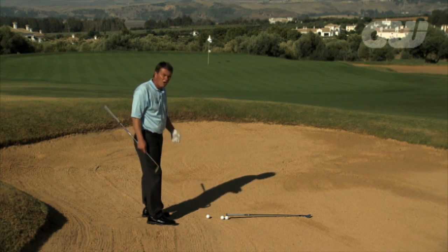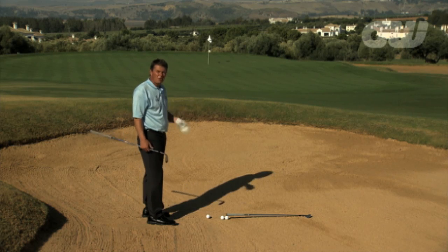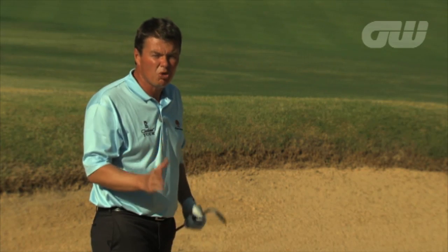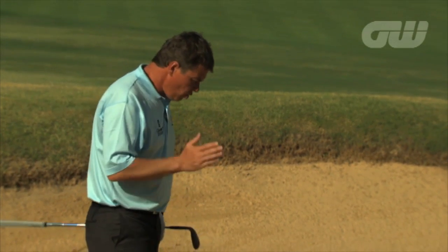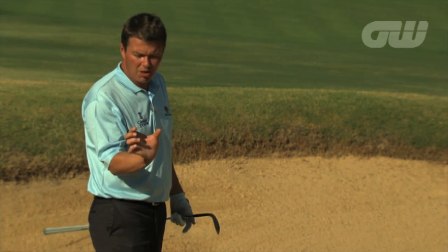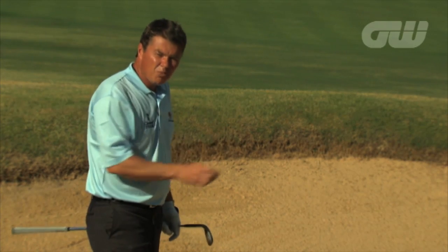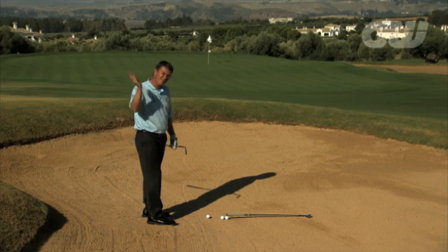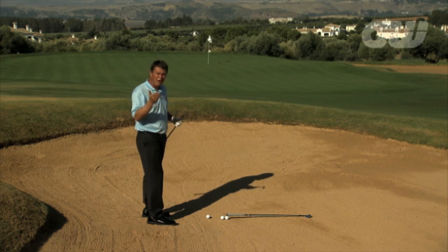You hear lots of people say you should hit closer to the ball and that will make it come out further, but you always want to have the same divot — there are lots of variables but the divot in the sand is not a variable. You always want to have the same entry point into the sand, which is probably two to three inches behind the ball, and you want the same exit point. The key thing is the depth of the divot; we don't want the divot being too deep because this is basically a controlled fat shot.